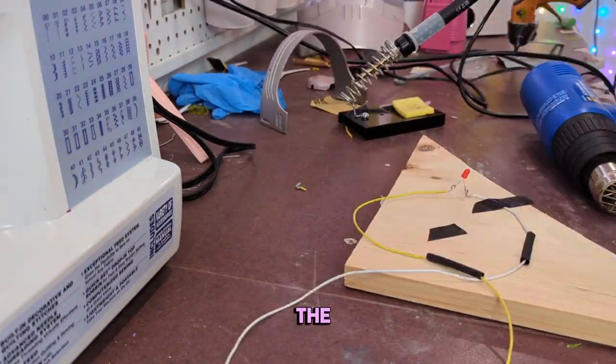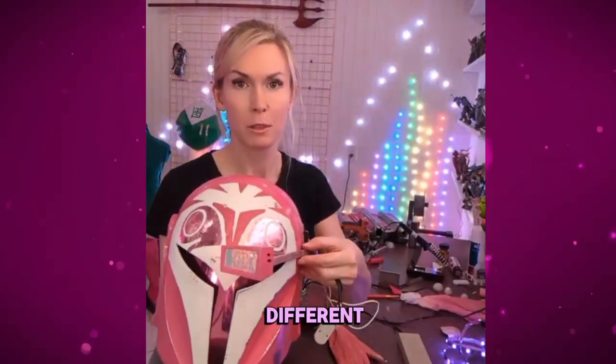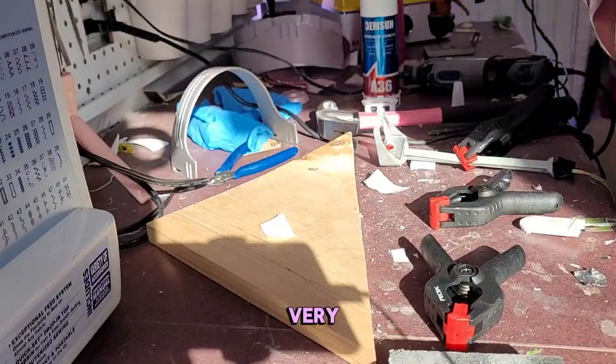Alright, let's fix the range finder. I first tried to use some scrap window tint to keep some of the color palette consistent and let some of the LED shine through as pink. I just ended up using a different holographic vinyl instead — my Cricut didn't really end up liking the window tint very much.